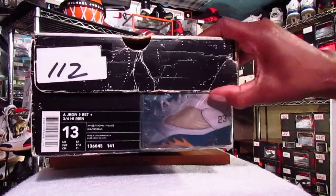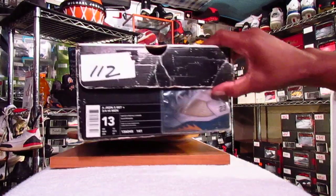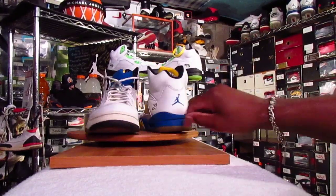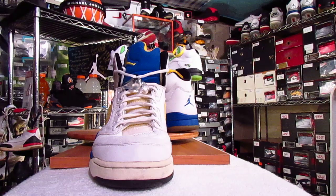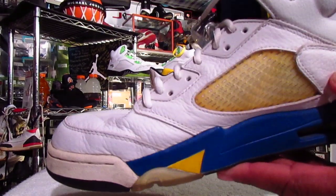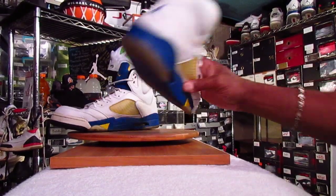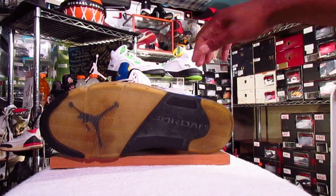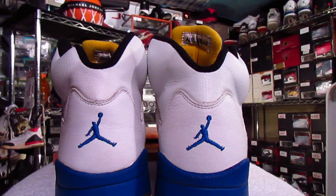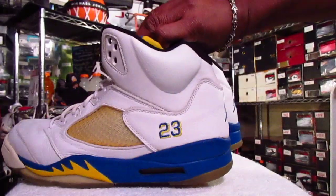And I get the same thing with this one here — the White Varsity Royal, Varsity Maize, a.k.a. the Laney 5 — where people want to call them fakes because of the look of the Jumpman. And this is another reason why I use the Sneaker Shields. It helps prevent the creasing that you get in the threes, fours, and fives mainly, and also the other models of J's. Looking at the Jumpman on the back of the shoe, people want to call these fakes, but it is what it is with people who are uneducated with sneakers.